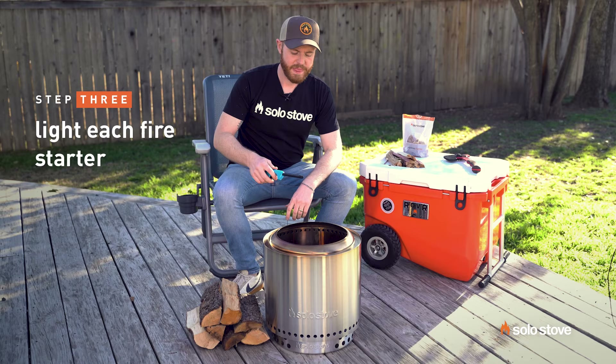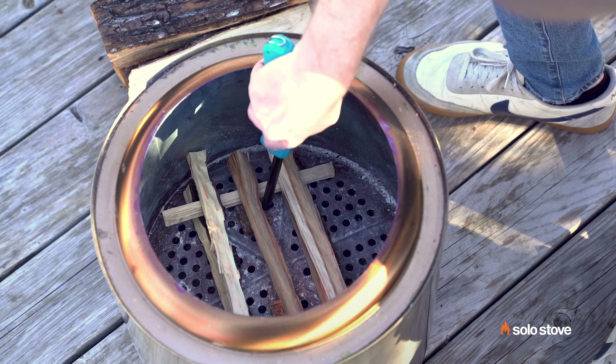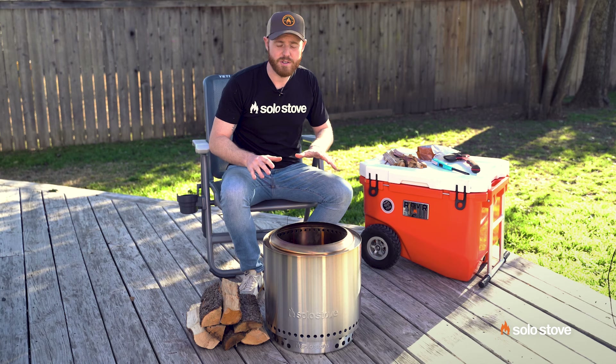Now take a lighter and light the starters. Both starters are lit.